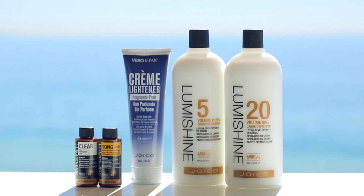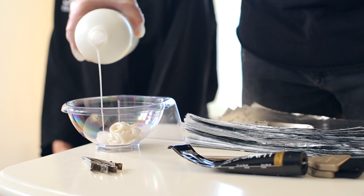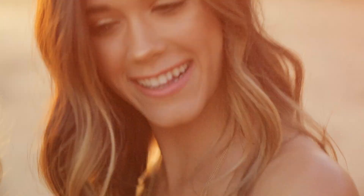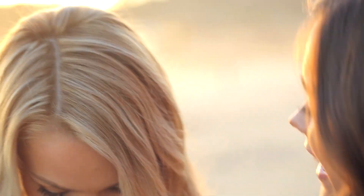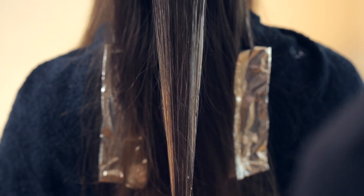We'll be using LumiShine by Joico to finish it off. LumiShine is great because it contains our patented technology called ArgYplex, which replenishes arginine — the first essential amino acid that's depleted during the coloring process and causes dry, brittle, damaged hair. This groundbreaking technology gives your clients healthy, shiny, beautiful hair instead.